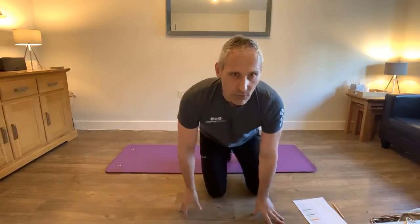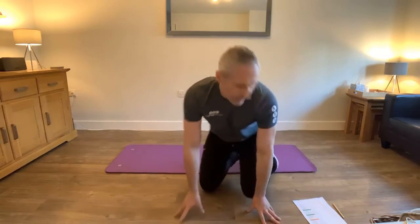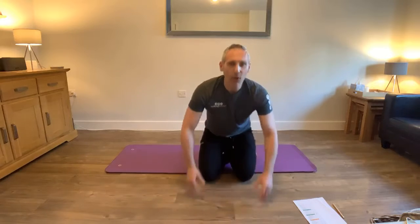Hi guys, how you doing? Simon here. We've got our 20 minute ab challenge today, an ab workout, a bit like my push-up challenge last week. So I'll just let you all gather in and get yourself settled. All you need is a mat.